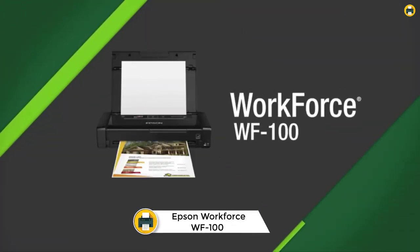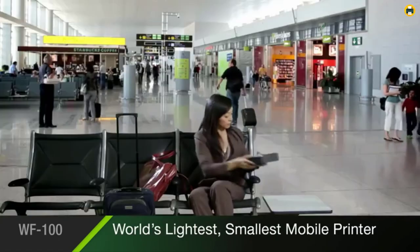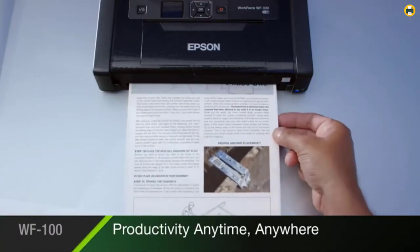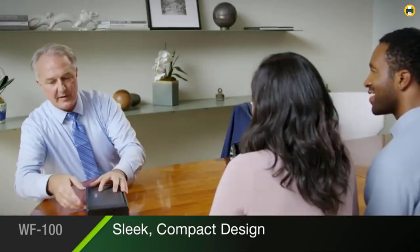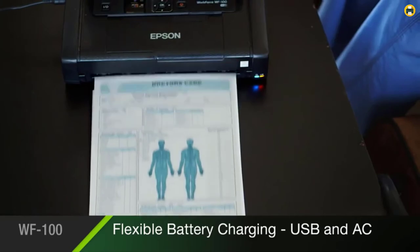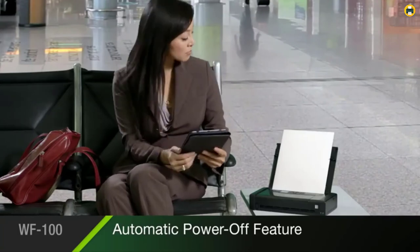Number 3: Epson Workforce WF-100 Wireless Mobile Printer. The Epson Workforce WF-100 is the lightest and smallest mobile printer on the market. It is designed for use with Epson cartridges only, not third-party cartridges or ink. The printer includes a built-in rechargeable lithium-ion battery and can be charged via USB or AC adapter. It is compatible with Windows and Mac OS X operating systems, and prints easily from iPad, iPhone, tablets, and smartphones.